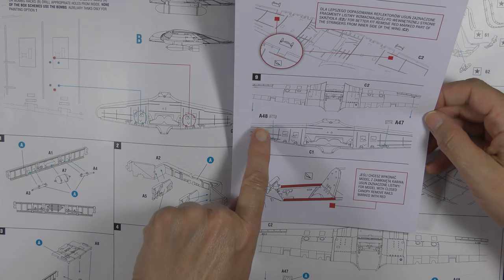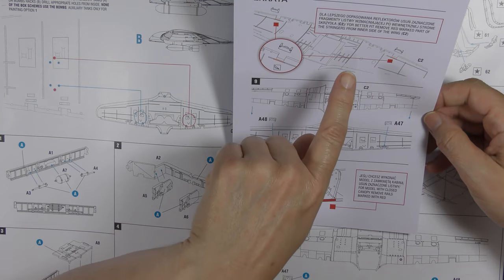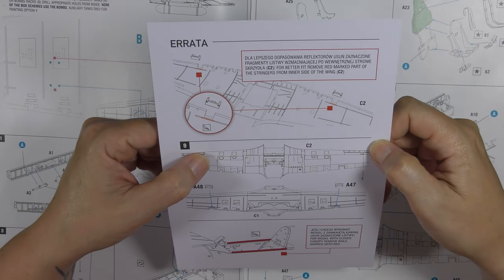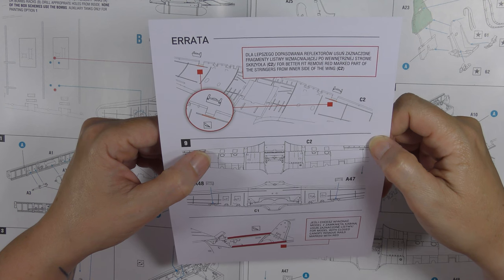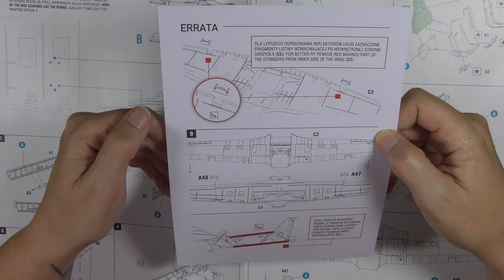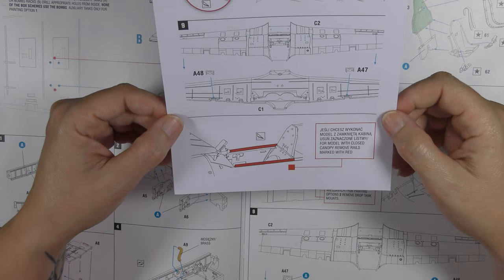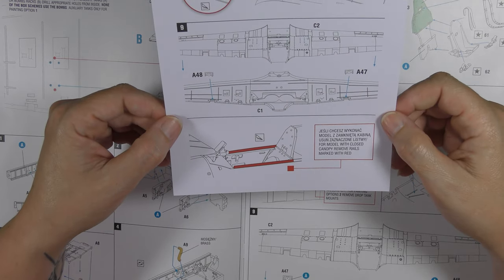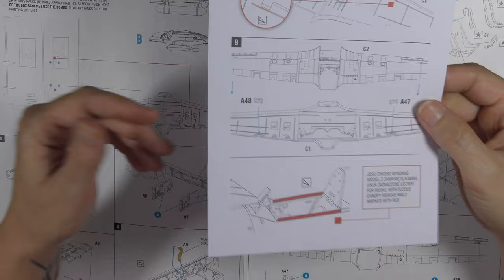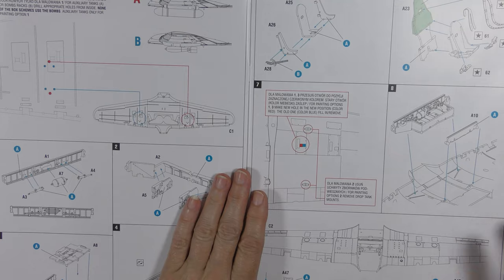There is an errata insert for step 9 on the wings. They've identified a fit issue: for better fit, remove the marked part of the stringers from the inner side of the wing to allow the landing light inserts to fit properly. It also notes that if you're going to use a closed canopy, you need to remove part of the canopy rail to allow it to fit properly.